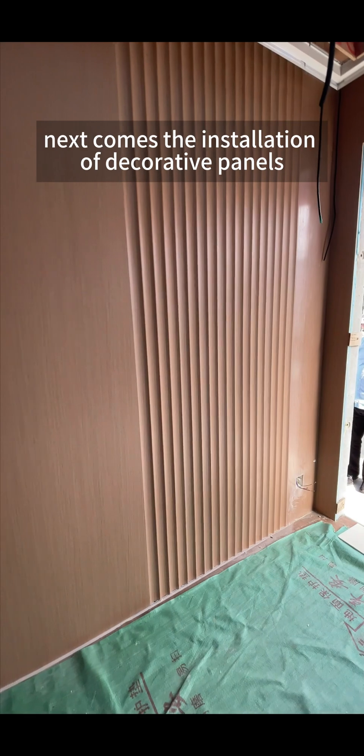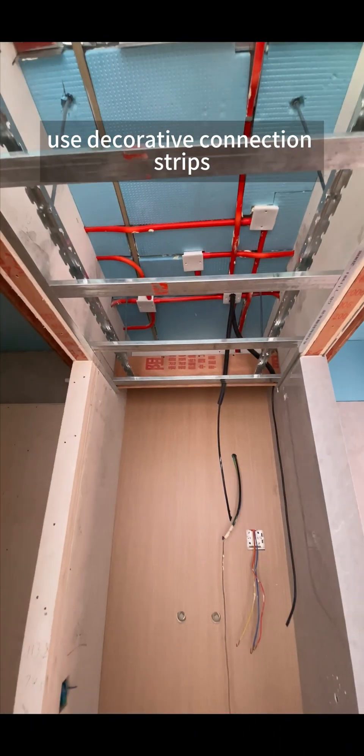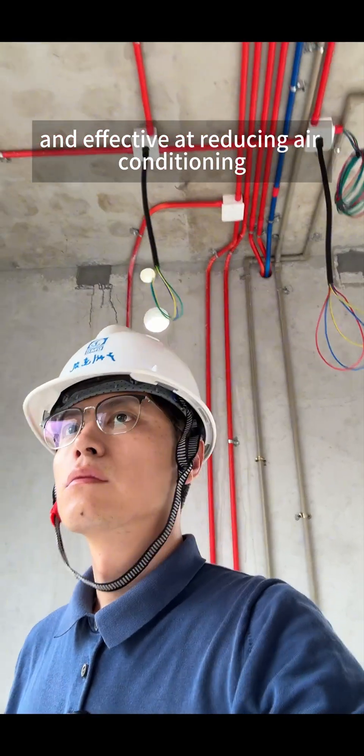Next comes the installation of decorative panels. The joints of the white jade decorative wall panels use decorative connection strips. The base panels are 7mm honeycomb aluminum boards, which are lightweight, heat insulating, and effective at reducing air conditioning energy consumption.